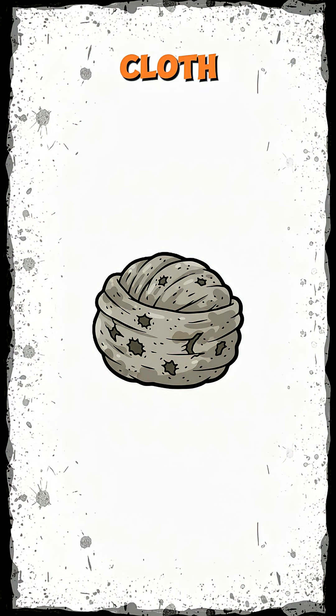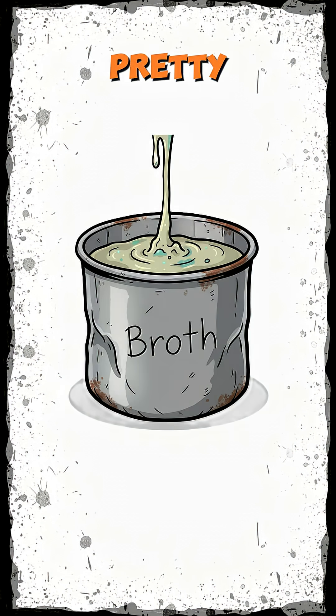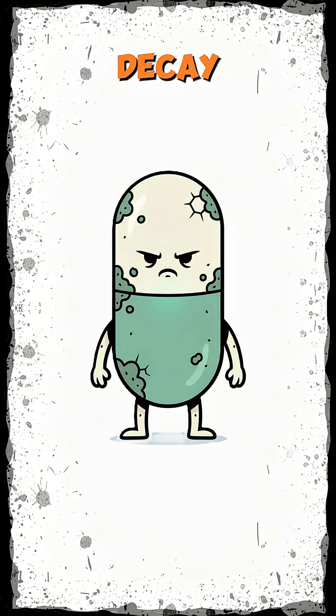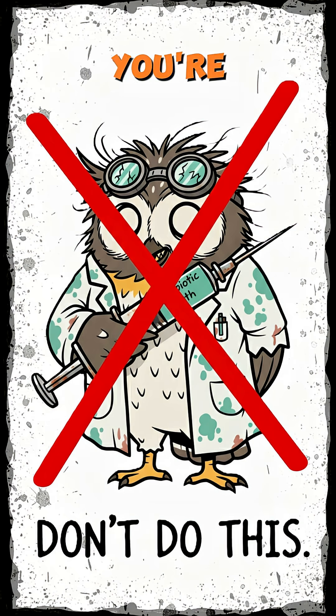Now strain the swamp juice through cloth, a sock, your ex's shirt. What drips out isn't pretty, but it's penicillin broth. Microscopic soldiers bred from decay. The mold makes it, the liquid carries it. Don't inject it. You're not a mad scientist. You're just desperate.